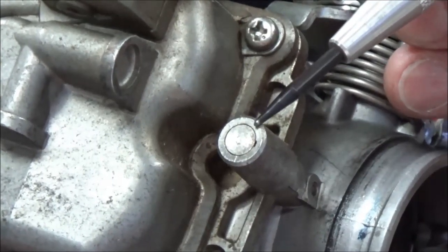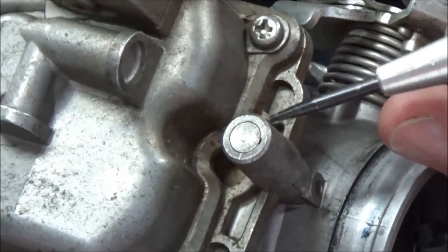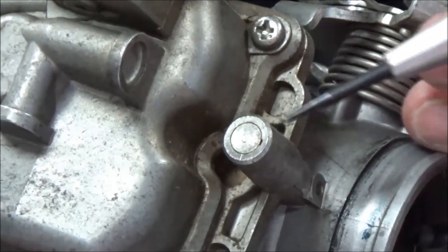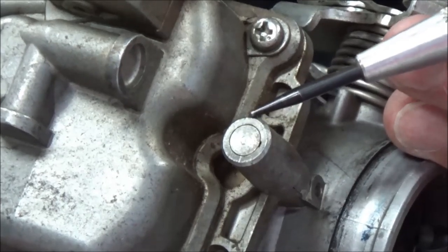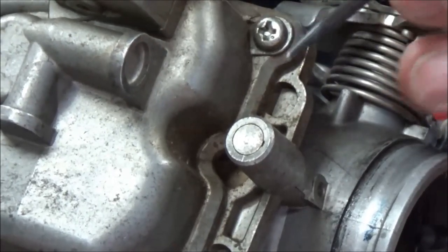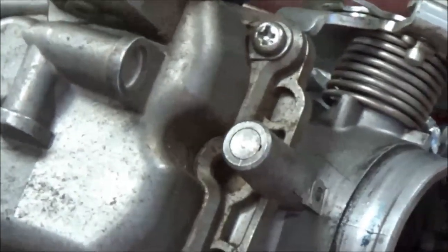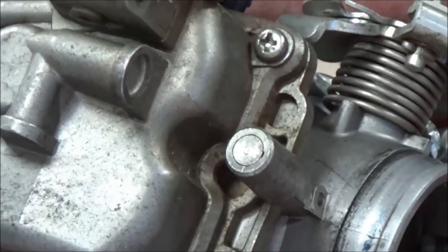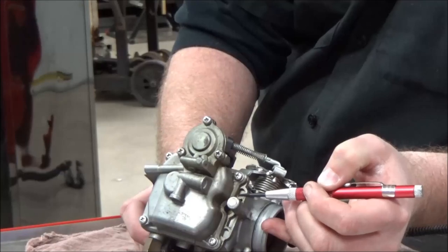These are supposed to be a press fit so that they don't fall out — they should be driven in. But with older carburetors there's always that risk. If it starts moving or spinning on me, I've got to stop, think, and possibly readjust. When we train mechanics, we always talk about training with intention. Listen to that intention right here — we don't want to put too much pressure.